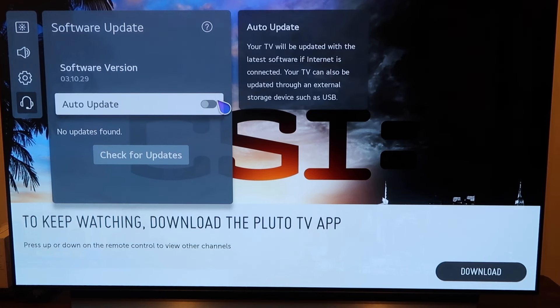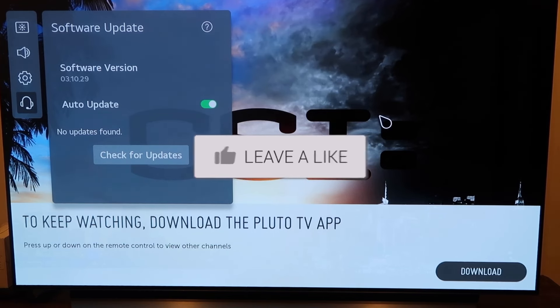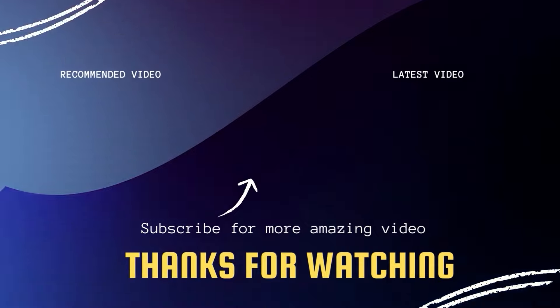Or just click on auto update, just like that, and then you won't ever have to worry about it. Hopefully this video was helpful to you. If it was, go ahead and click a thumbs up on it. Go ahead and subscribe to my channel — I make tech videos all the time and I'd love to have you back in the next one. Take care.